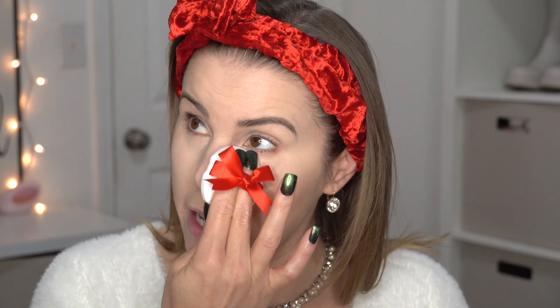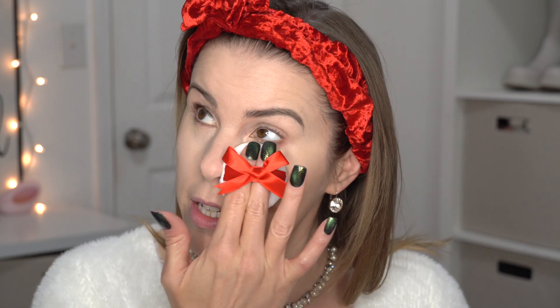First, I'm going to go in with the Clarifying Finishing Powder and one of the little powder puffs. I'm just going to use this powder on the center of my face, like in the T-zone area, just because I don't want that area of my face to be shiny.